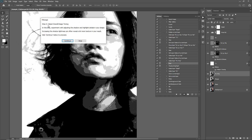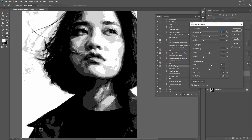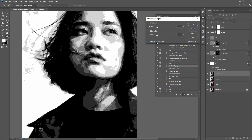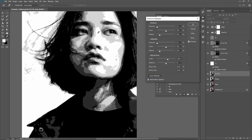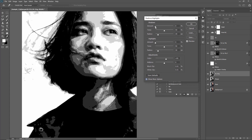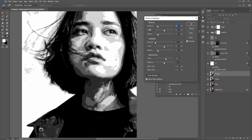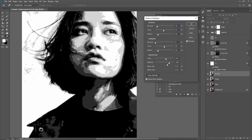The next step says Adjust Overall Image Tone. Click Continue. This step allows you to fine-tune and bring up extra details that might be hidden in your shadows or highlights. Click Show More Options to bring up more controls. Experiment with increasing the lightness of your shadows — bringing up the shadow amount brings back more detail in the darker areas of your photo, though be aware it can disrupt textures over the face. This is an optional step. I also like to play around with the midtone. Click OK when done.